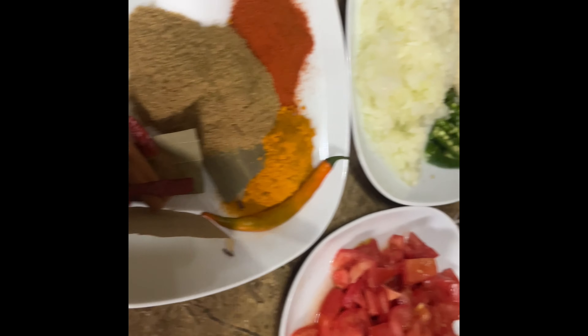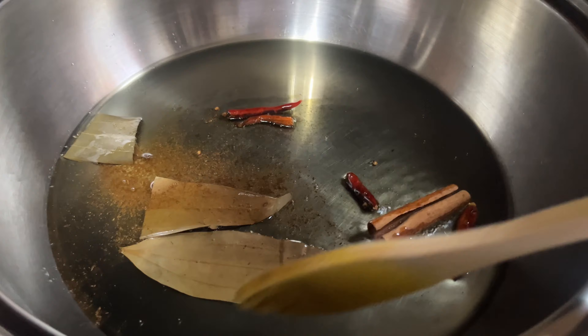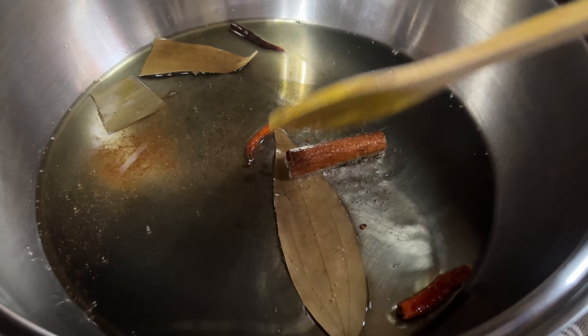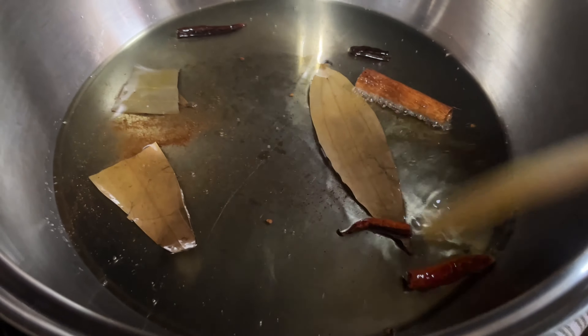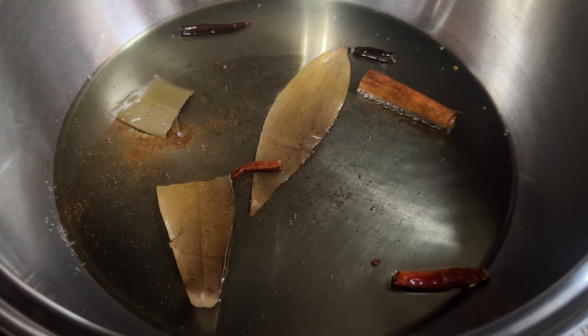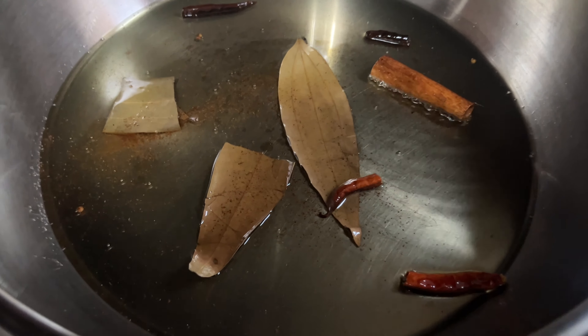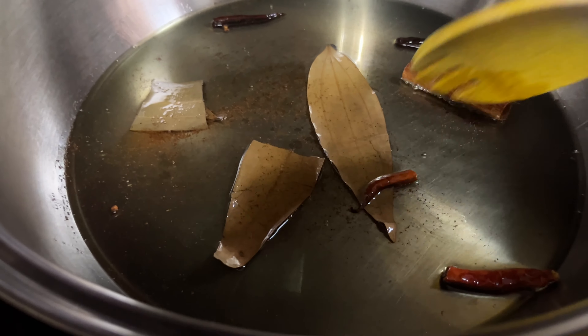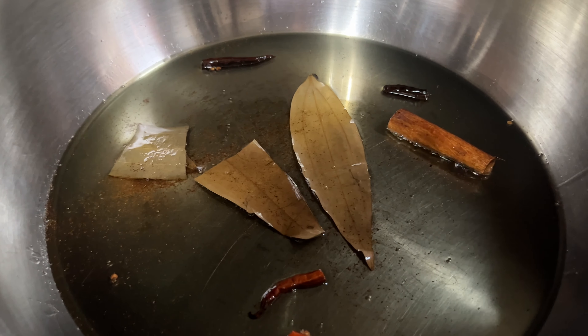I'm going to add the spices and a little cup of water, and this is the avocado oil. I'm going to let this heat up very well and then we'll start making the sauce. I added the spice, bay leaf, and the dry chili. I'm going to let this cook up a little bit. This dish has to have enough oil — avocado oil. So when this fries up a little, I will add the onions and we'll continue.